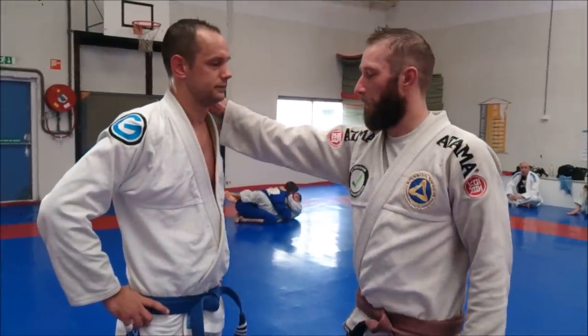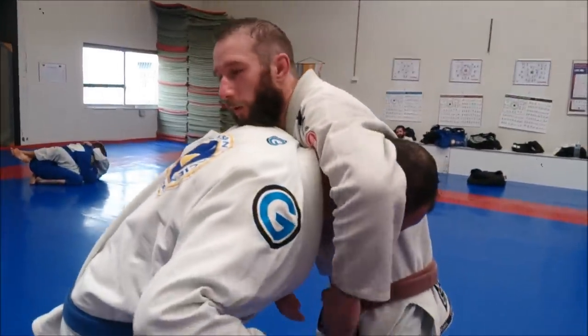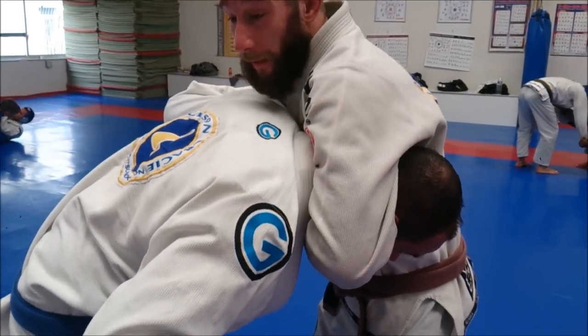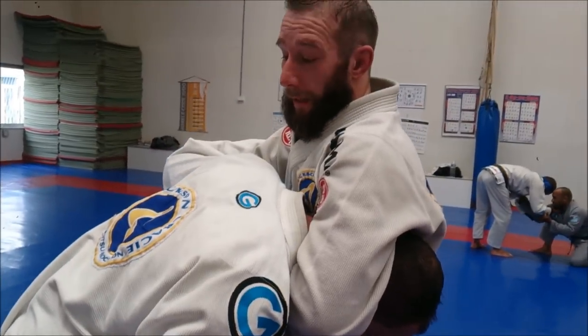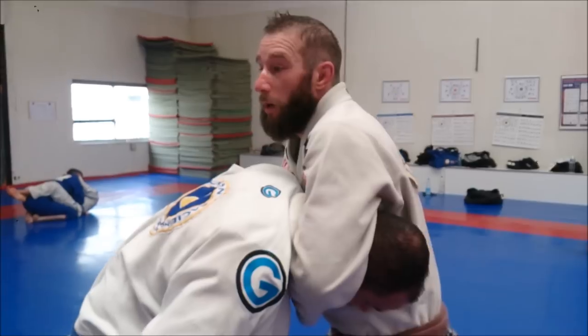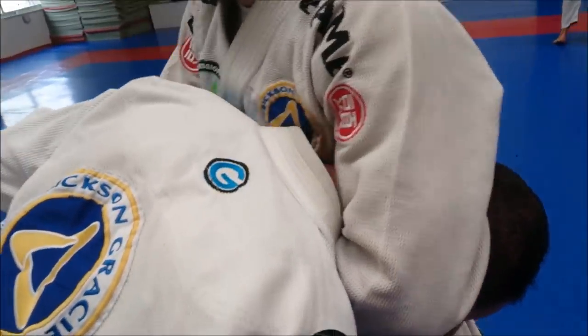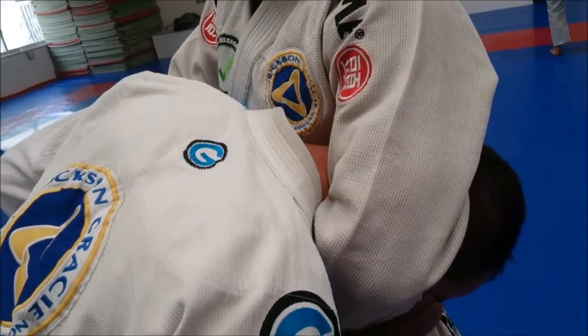Today we are going to do the guillotine choke. Normally what most people do is they grab the neck and then try to pull the arm up like this, or even worse they sit up all the way like this. The more I extend to the back, the more space I create between his neck — the more I go back, the more space he has to defend.